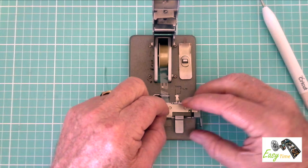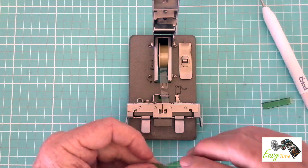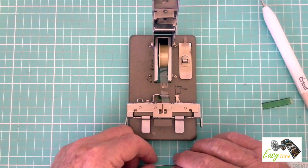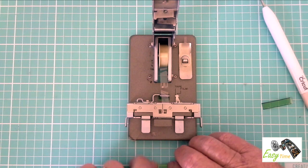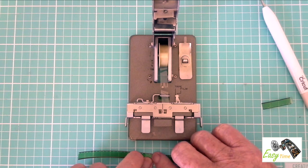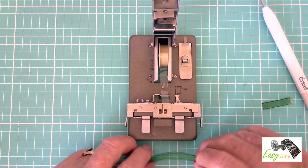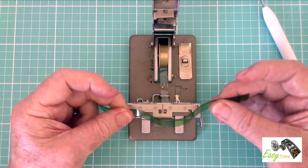Carefully remove the film and fold the tape over to the other side so that both sides are taped correctly. The splicing method is perfect for sound films as the tape does not cover the magnetic strip.